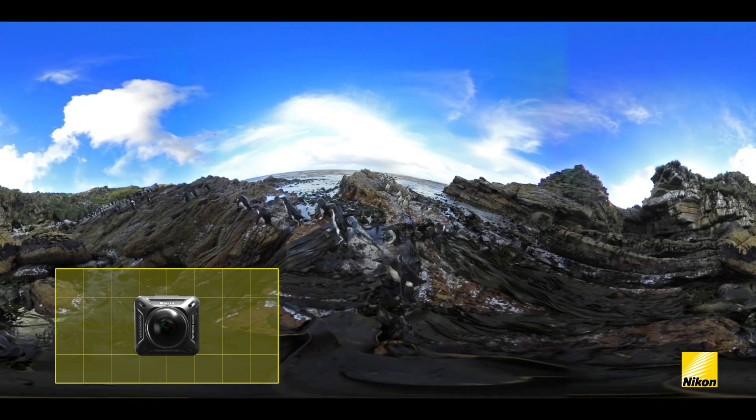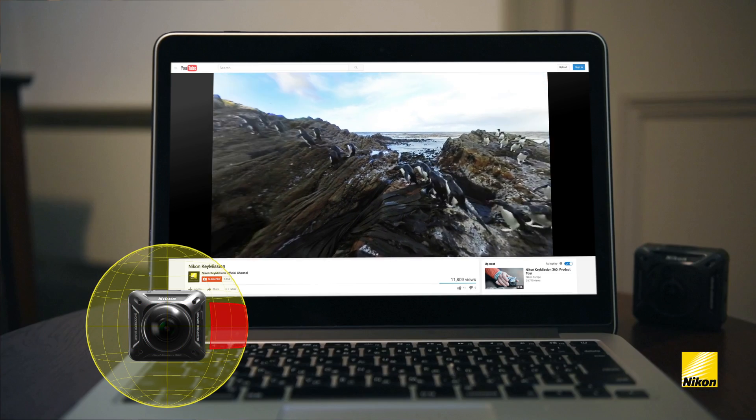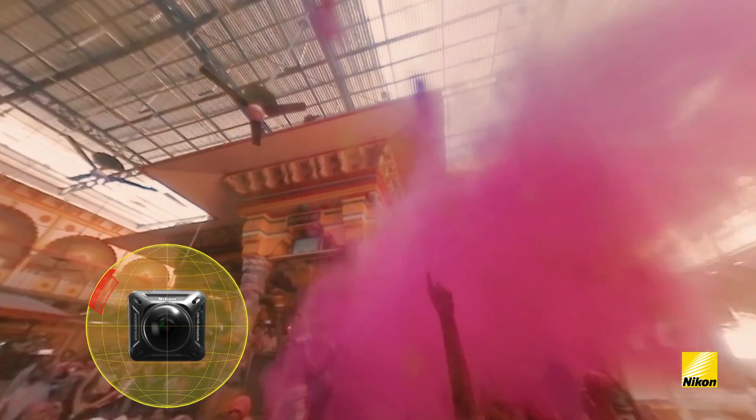Sharing the results on social media is also easy. On YouTube or Facebook, you can let your curiosity navigate you through the entire spherical field of view in all directions.